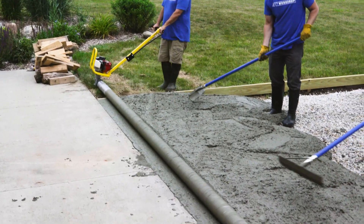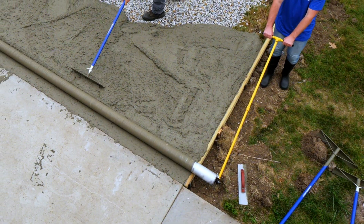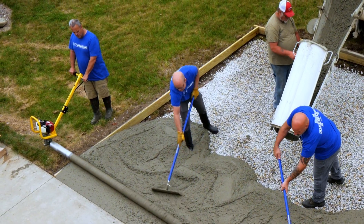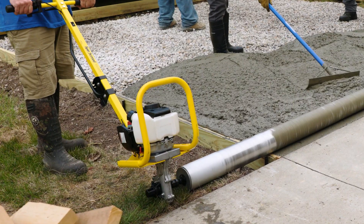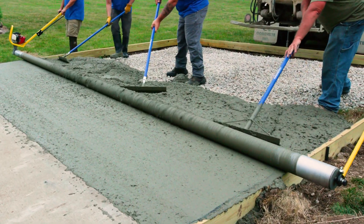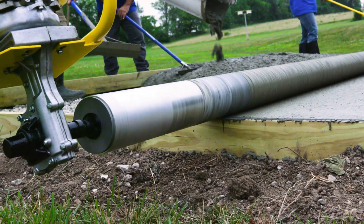The system utilizes a rigid heavy-duty pipe that connects to a T-handle at each end. The live T-handle houses a power unit that supplies power to the pipe. The pipe rests on top of the concrete forms. As the pipe spins across the forms, it screeds the concrete flat and smooth.